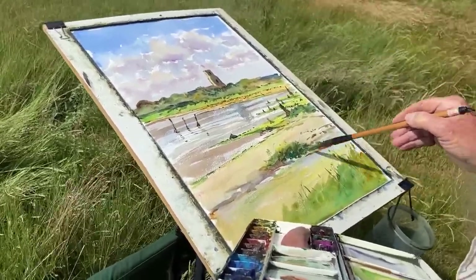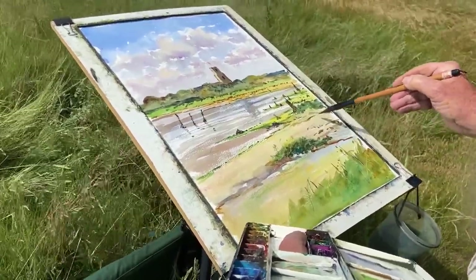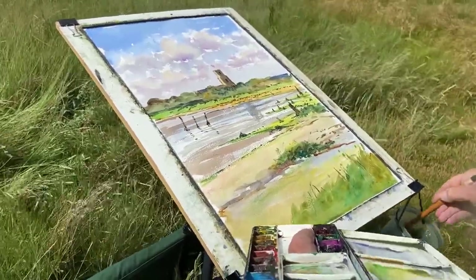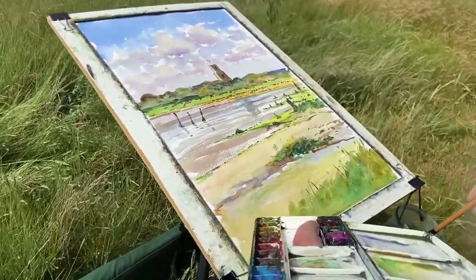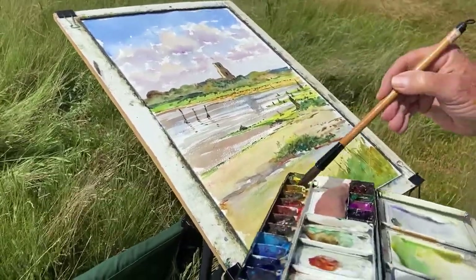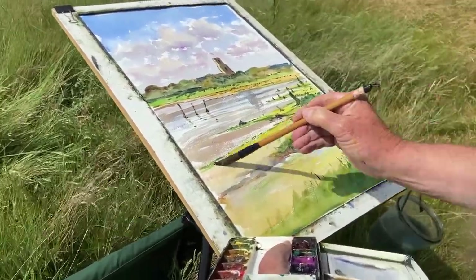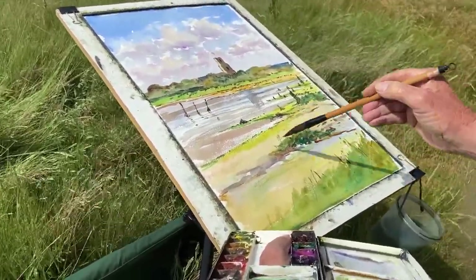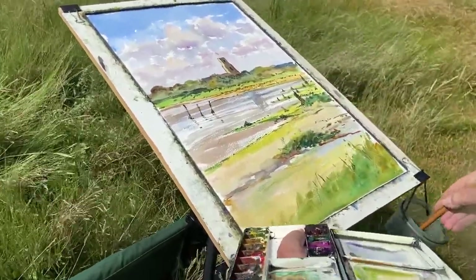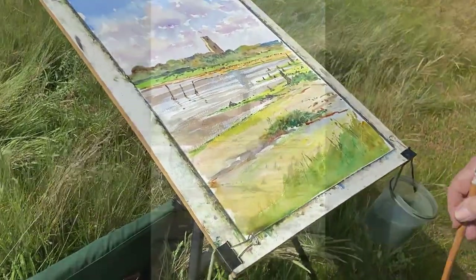My wife has just said it's about time I stopped. It's important actually to say that you've got to think: is the next stroke going to weaken the picture or make it stronger? Being a bit too literal there with that mud. I think we'll call that done now.